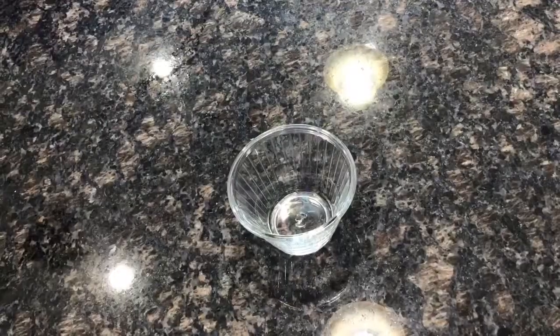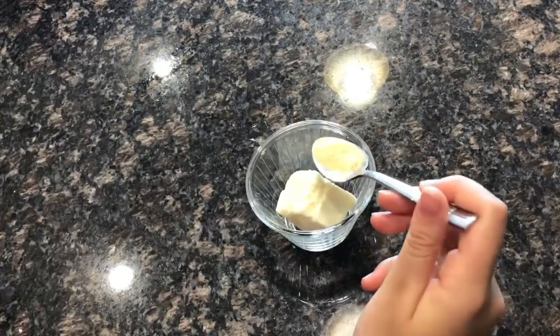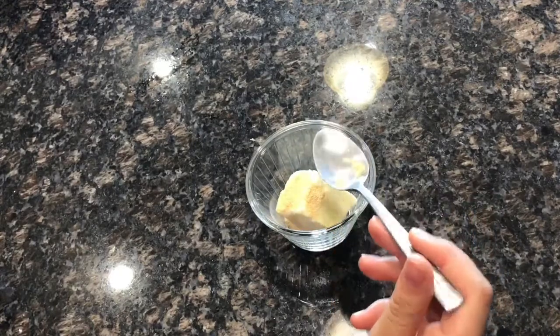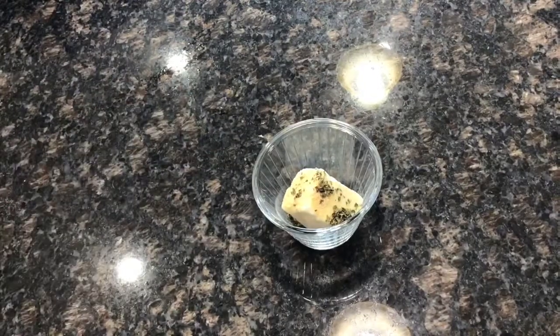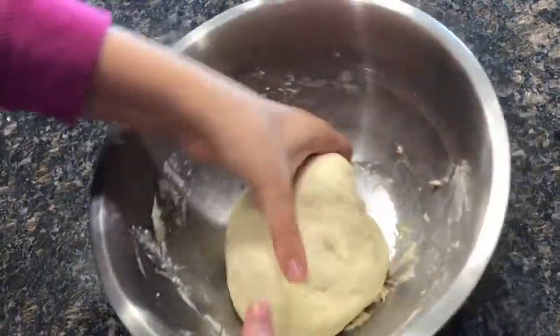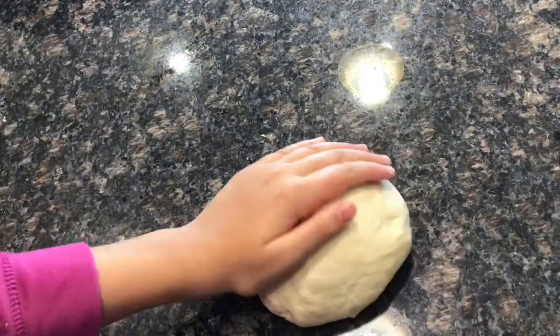Moving on, we'll be making our garlic mixture. Add in a little bit of butter, garlic powder, salt, and oregano, and put it in the microwave.